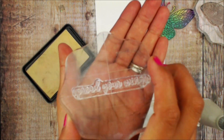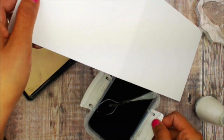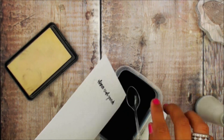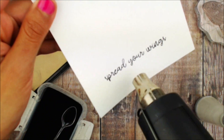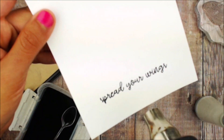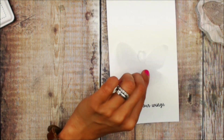On our actual card panel, we're going to go ahead and stamp the sentiment 'spread your wings' with that same black embossing powder. We're going to heat set with our heat tool and set that aside. It's time to assemble our actual card.